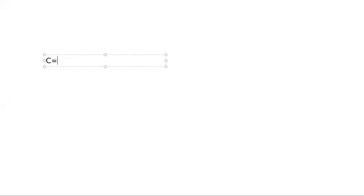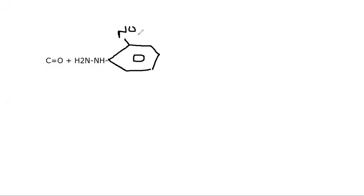The reaction involves a C double bond O (carbonyl group) reacting with H2N-NH attached to a benzene ring — this is phenyl hydrazine. The reagent used here is 2,4-dinitrophenylhydrazine, with nitro groups attached at specific positions on the benzene ring.